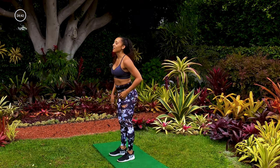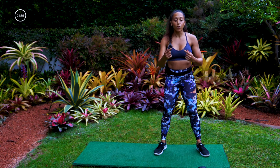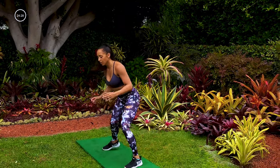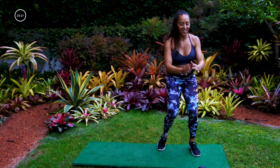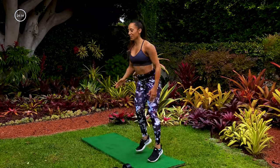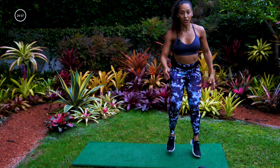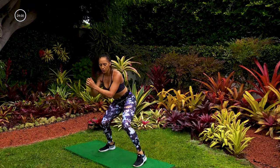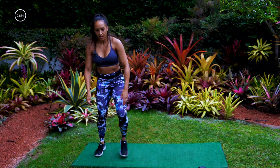Going into our cardio move — lateral step two times, four shuffles. Sink down, ready: one, two, one, two, three, four. Come on, one, two, three, four — let me see those shuffles. If you're not on a board and you can make these shuffles bigger, go for it. There's no reason for these to be super small. We got 12 seconds, four, three, two, one.